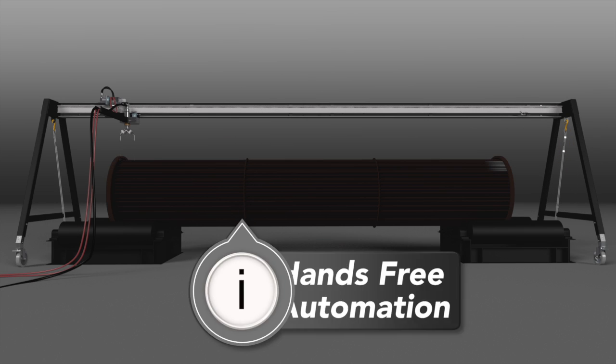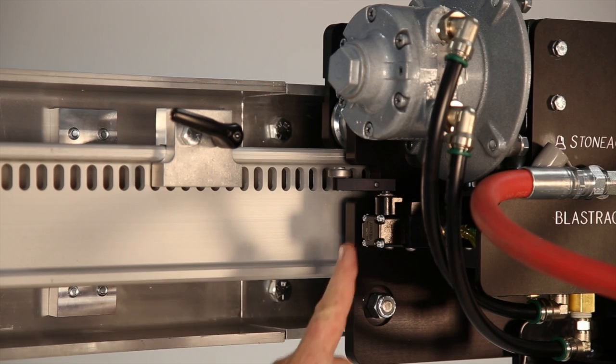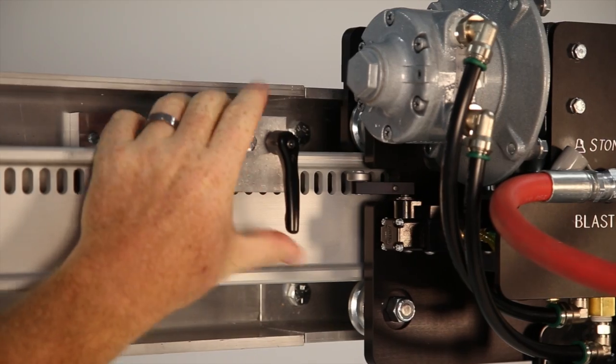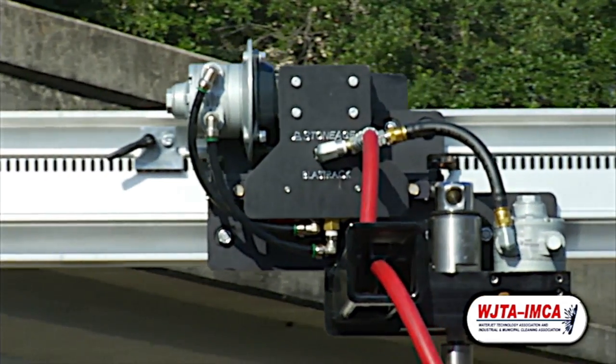The Bundle Blaster also eliminates the need for using handheld shotgunning tools so that contractors can meet hands-free safety requirements. The tractor has an automatic return switch on each side. You just need to set the movable stops to match the length of your tube bundle and the Bundle Blaster will automatically reverse direction when it reaches the end of the bundle.